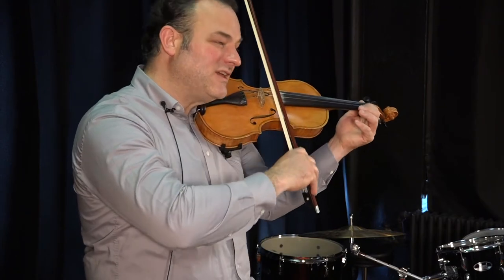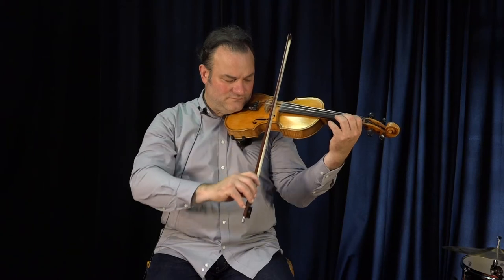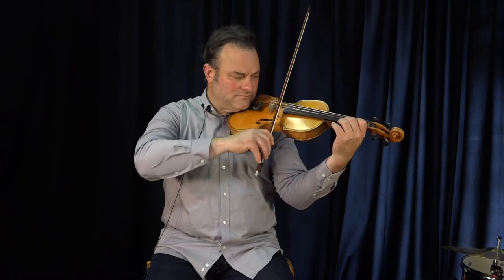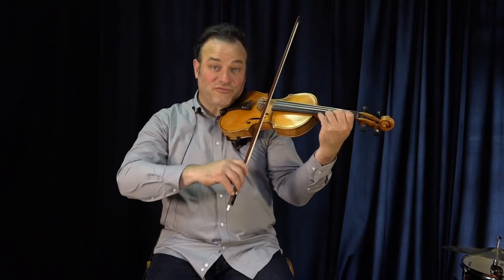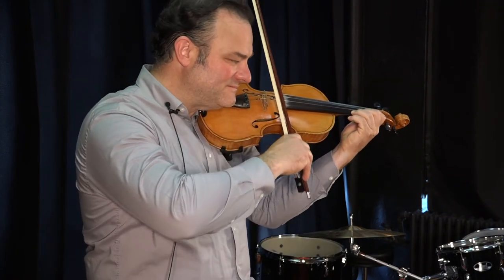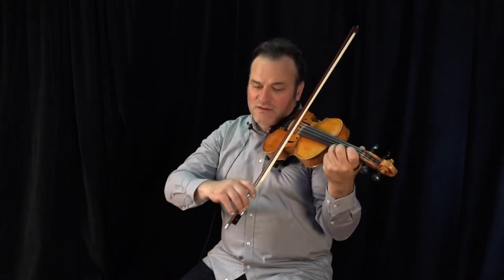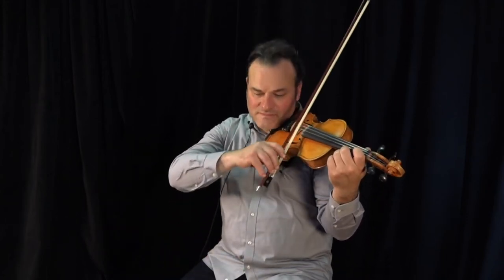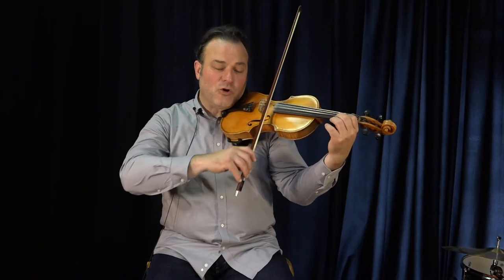Hop it over, E1 now. First finger, open E string.